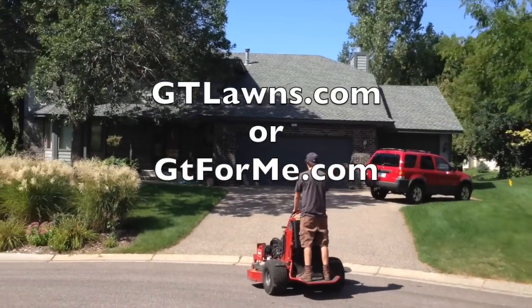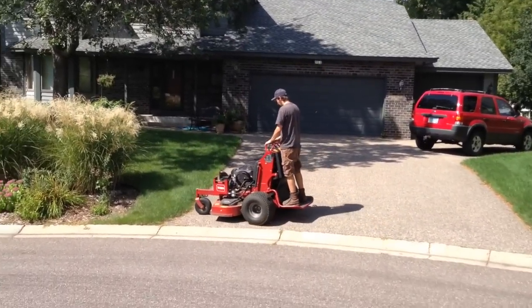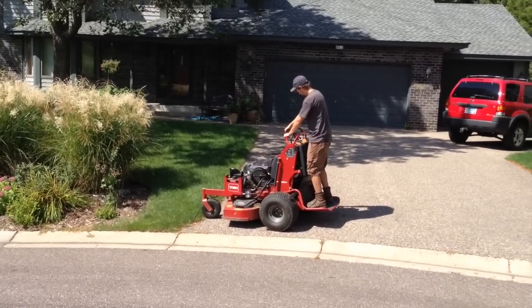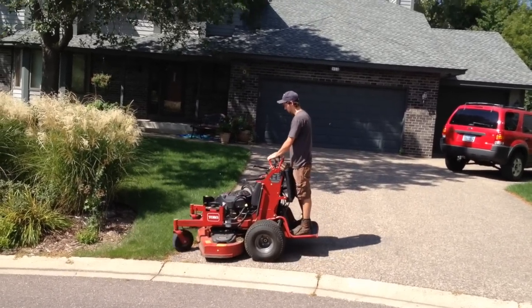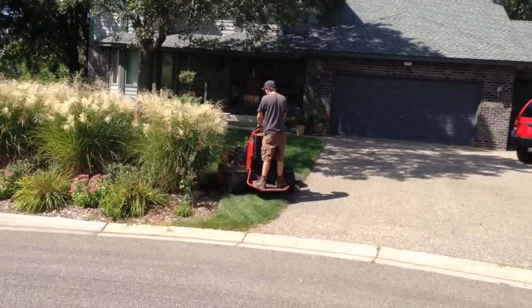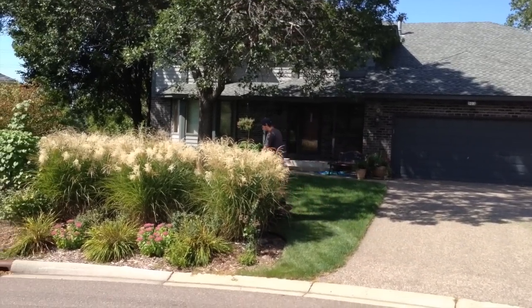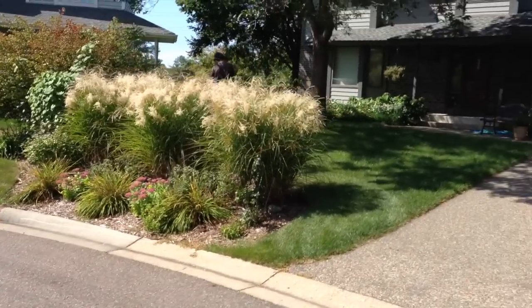All right, we're in Egan and we're just going to start another house. One of the things I want to point out — we've got to do differently today than a normal day — we've got to do a three-point turn. The lawns are exceptionally wet. It literally rained this morning.